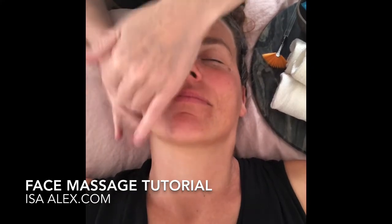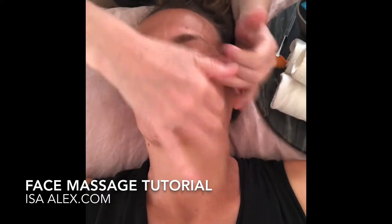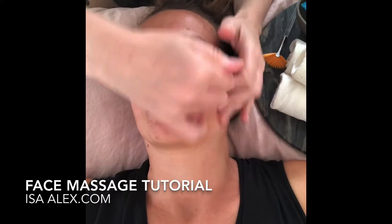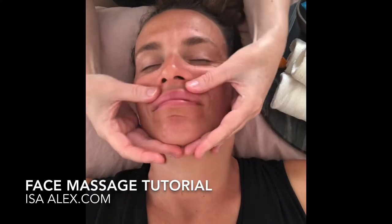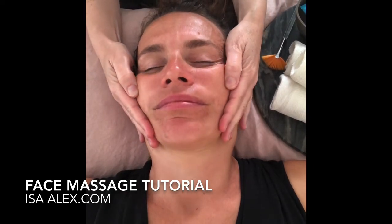There are going to be a few different techniques that we're using today. Some of them are effleurage, some of them are tapotement, but basically the easiest thing is to just follow along and try it on yourself, try it on your partner, and see what feels good for you and what feels good for that person.